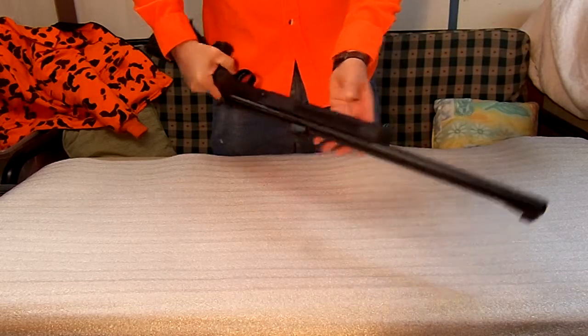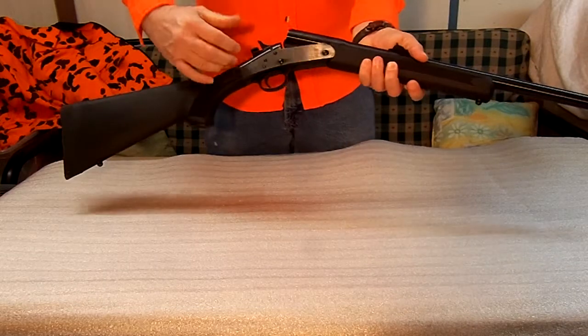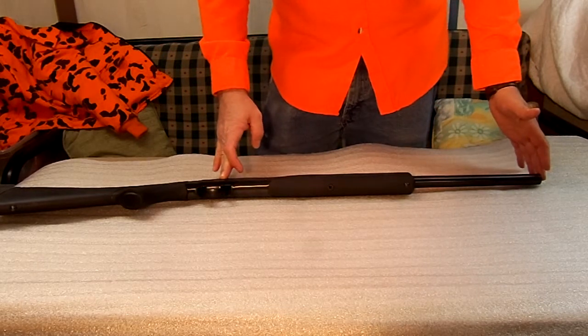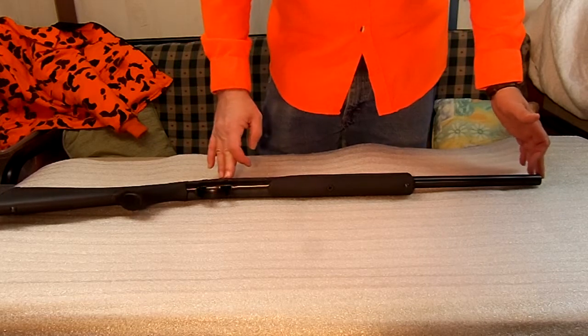If you take the screw out, pull the forearm off, break it down, it comes apart and it's easy backpacking. It's only going to be as long as your barrel. This particular model has a 22-inch barrel, so it's only going to be 22 inches long.